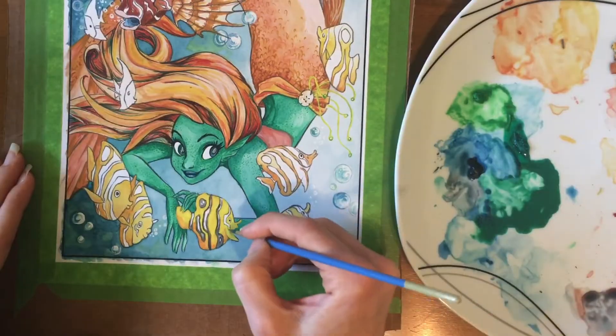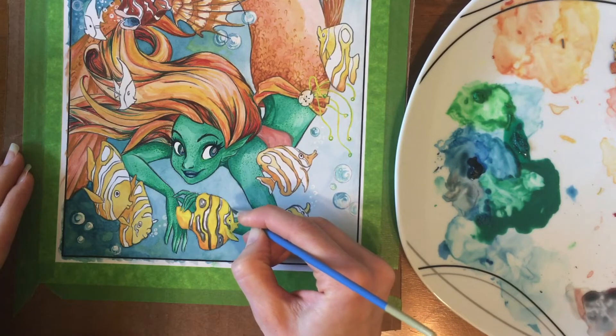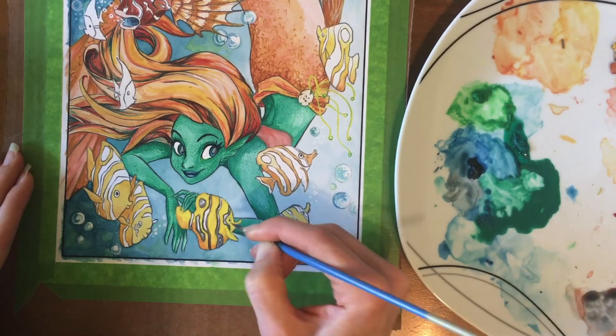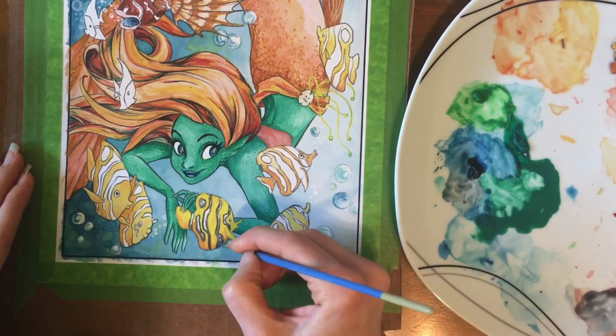My set of gouache paints has 12 different colors, but I'd say I only used around six to eight different tubes. By mixing colors I was able to achieve a lot of different shades and tones.